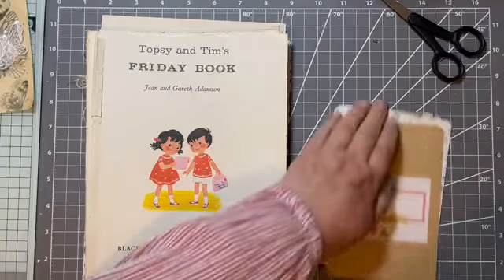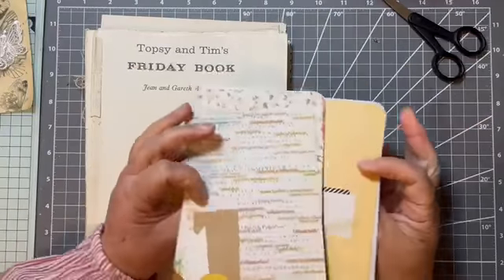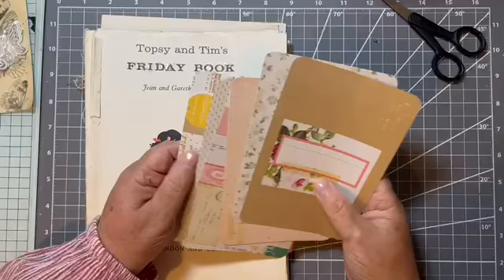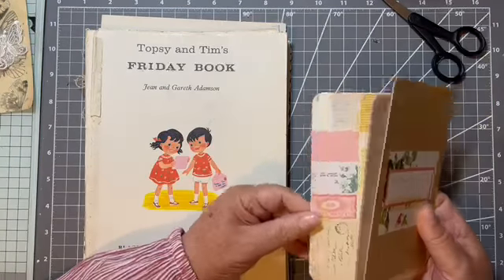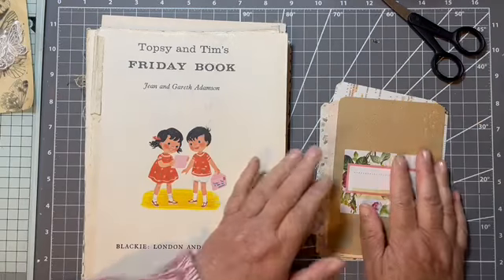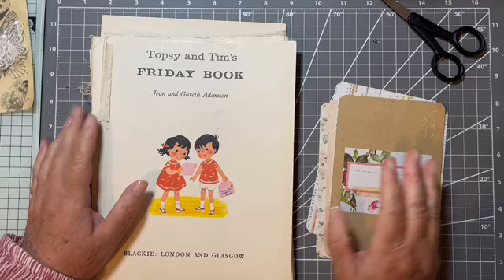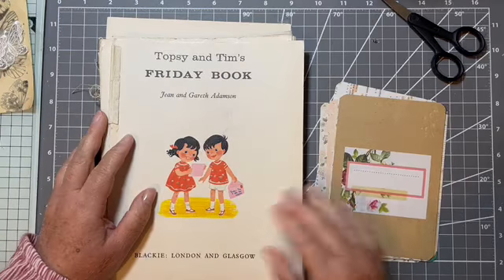It's Liz here and today I thought I would use up some old Project Life cards. I still have a box full of them. There are some very early videos if you want to have a nosy on how I used some before. So I'm back onto them and today I thought I would just collage them up using these pages from a vintage book.